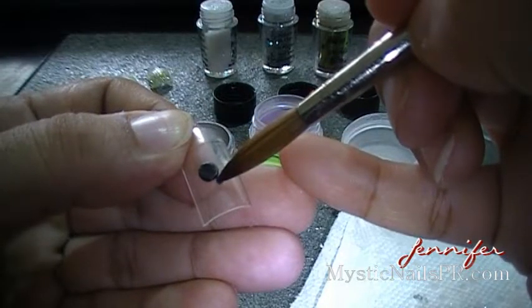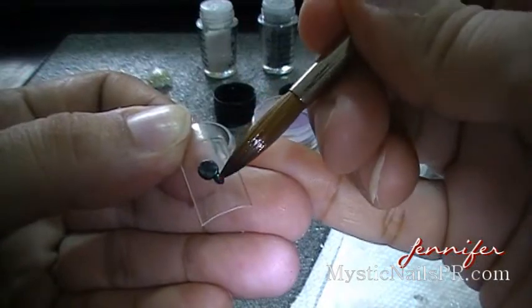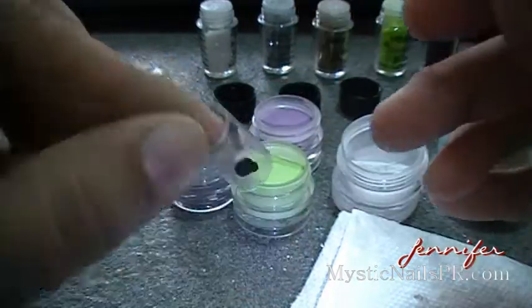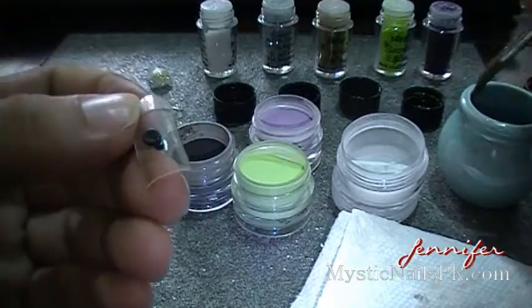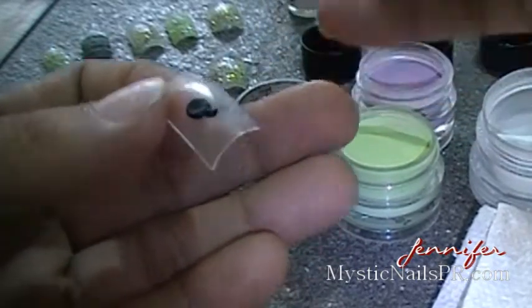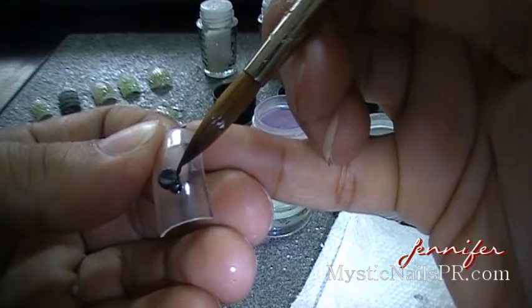Just take a pearl of black and let it spread out so it will come out rounded. We're going to do two dots — one for the body and one for the head. Make sure you make that bead smaller for the head area and always wet your brush in the monomer correctly and don't overload it. I'm going to use a transparent tip so you can see the spider behind your nails.